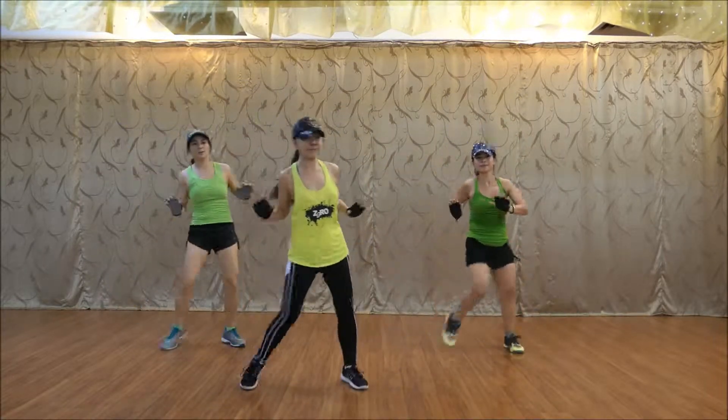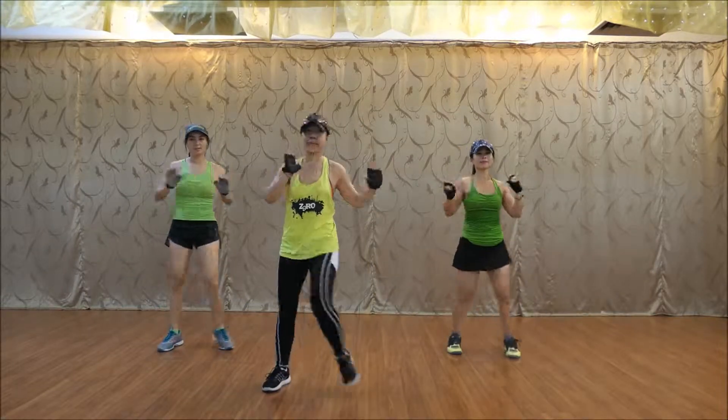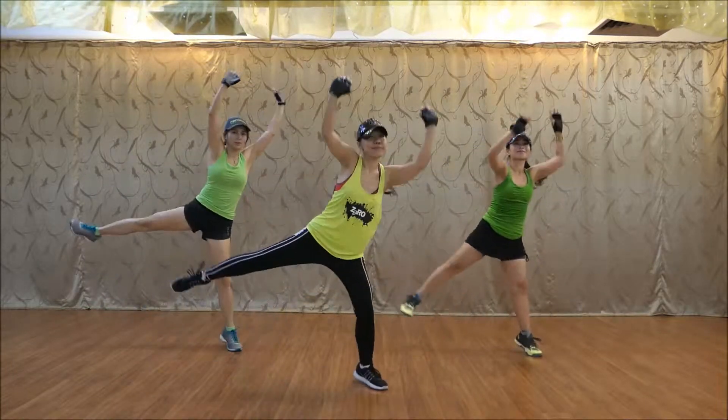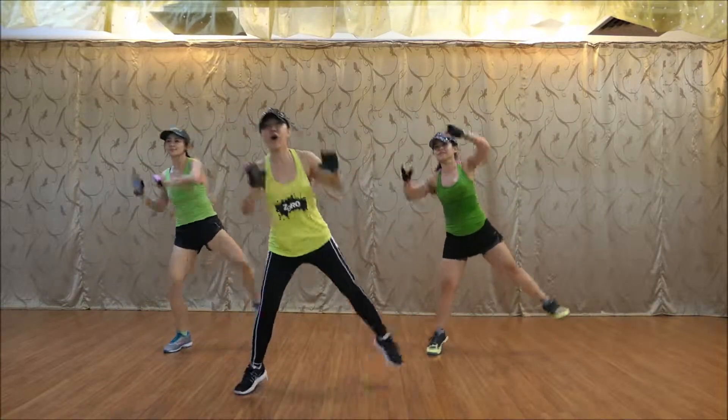Run, push up. One, two, and six, side, go. One, two, five, six, seven, four, change.